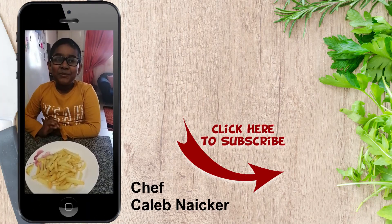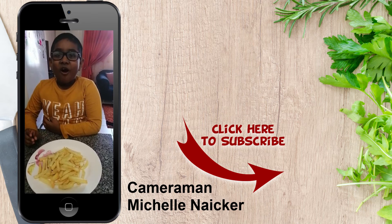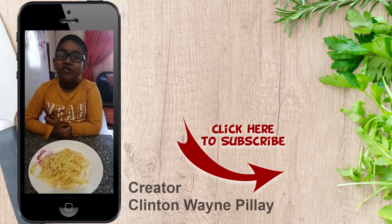After 20 minutes, this is what the chips look like. I hope you guys enjoyed this video. Thank you!